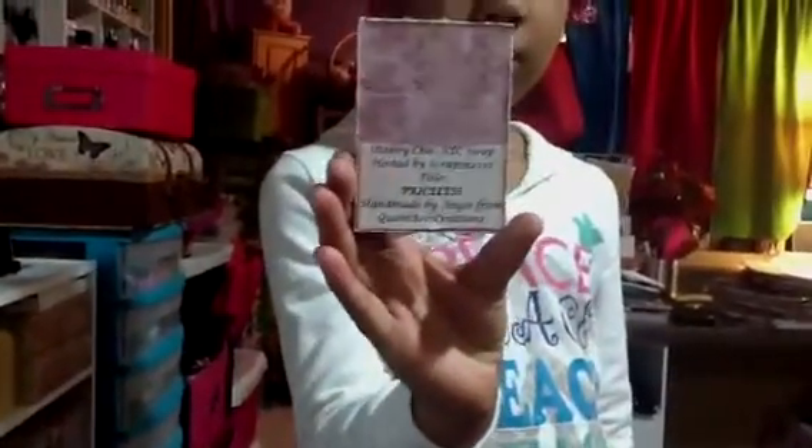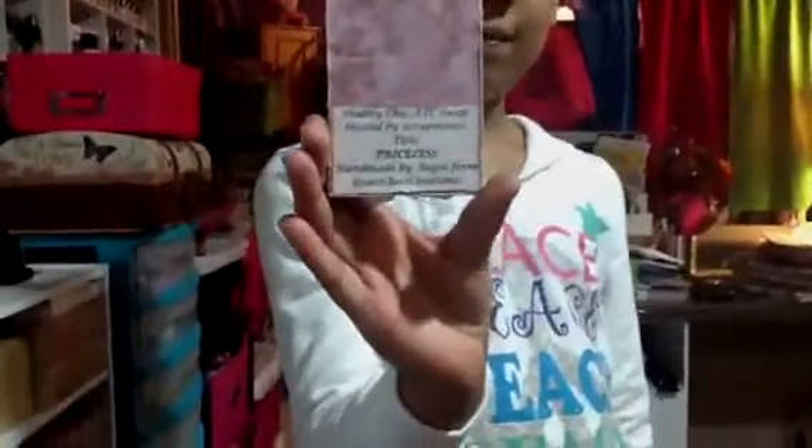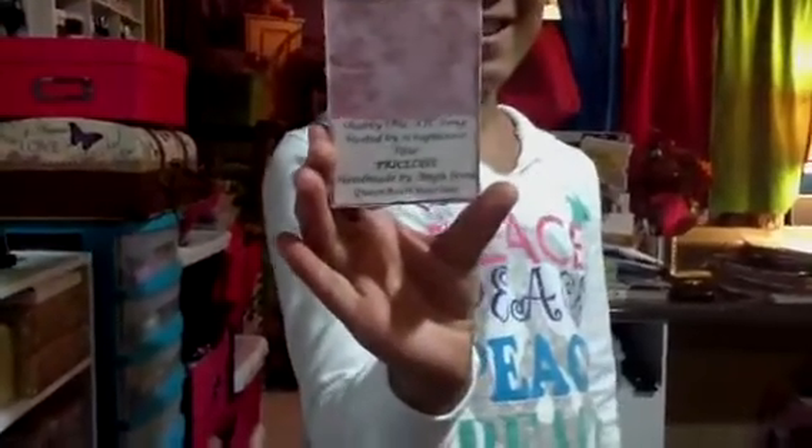Turn it around actually. And I have my information on the back, as you can see. And I titled this ATC, Priceless. Because I think they look gorgeous.